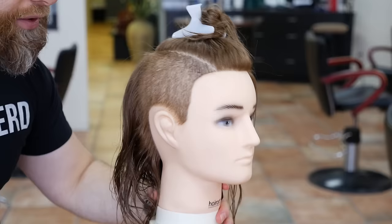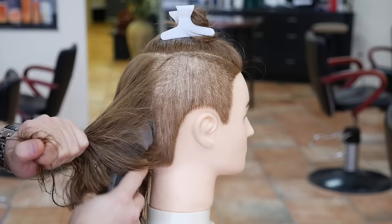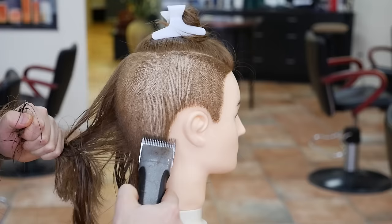Now that this side is done, we're going to continue throughout the back. The back is almost just as simple — taking this all in one shot like this. We're applying a little bit of tension to the hair because that's going to allow it to come off a little bit easier. You're creating some tension and it comes off in one shot.